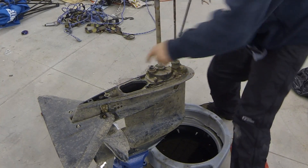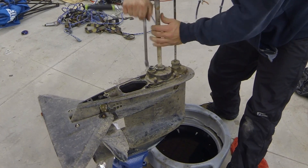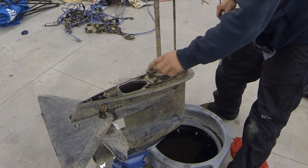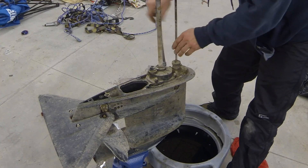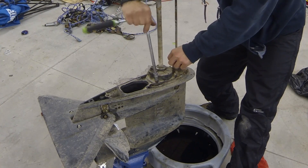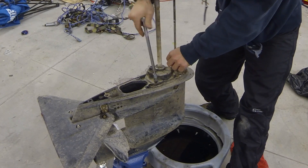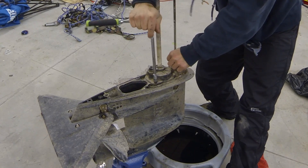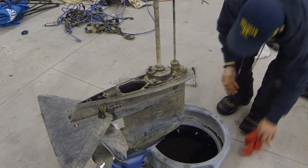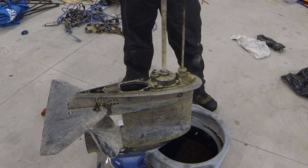Tighten these bolts in a crisscross pattern to evenly pull down on the housing. Typically with something this worn and old, if we're going to keep using this motor, we'd replace the whole water pump housing and everything to bring it back to new — that's only about $75 or so for all those parts. That's back together, and if that's all we were doing, we can go ahead and put our lower unit back on.